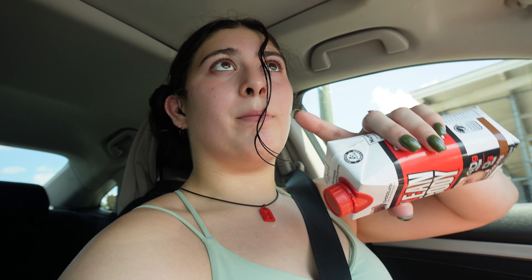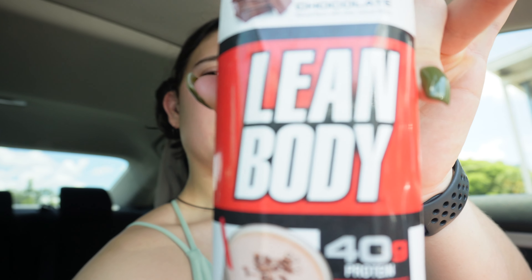It is so ridiculously hot in Florida and I just can't take it anymore. I think I'm going to go swimming when I get home. I did 30 minutes of cardio on the elliptical — my level was at five and I tried to keep my speed above six, which was honestly kind of hard. I have this lean body protein drink and it is really disgusting. I ran out of water so I'm just going to wait until I get home to drink and hope I don't throw up. All right, let's go home.